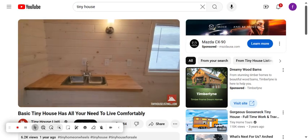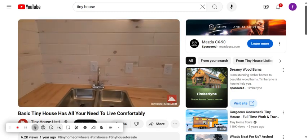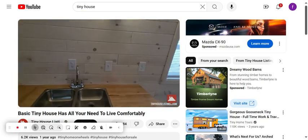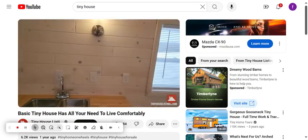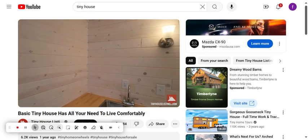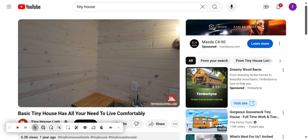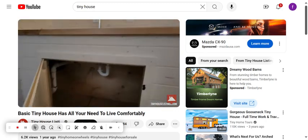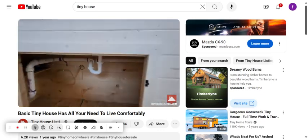Our kitchen area here has a stainless steel double-sided sink, faucet, and butcher block countertops, with plenty of room on either side for an electric stove top, outlets, and lighting. There's room here to add open shelving and storage, as well as room under the sink for additional storage — you can see the plumbing in there.